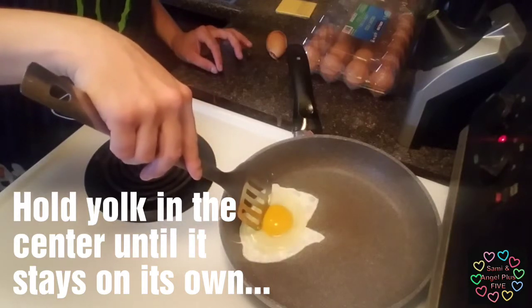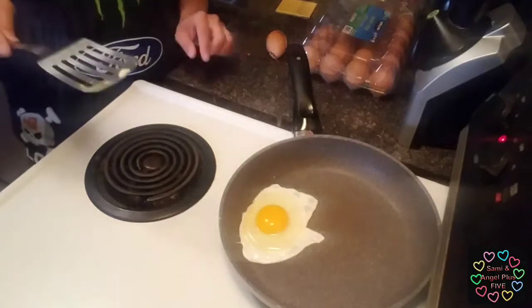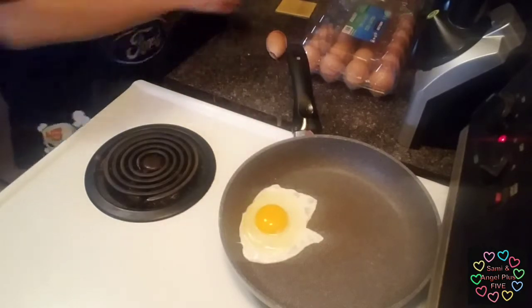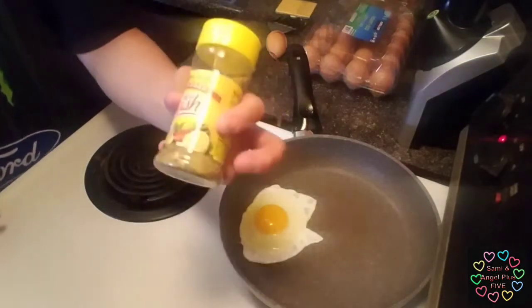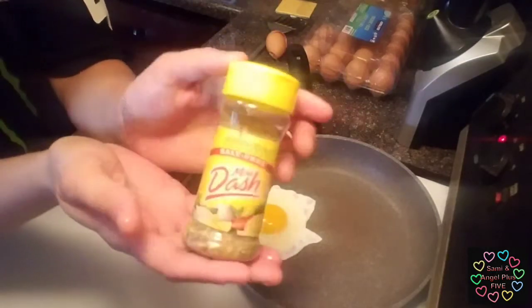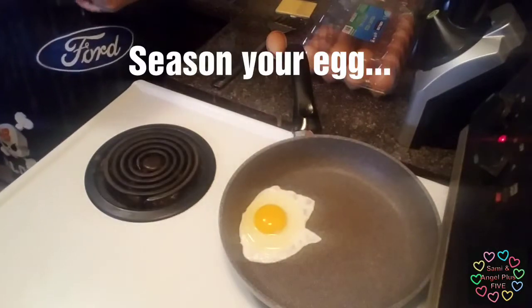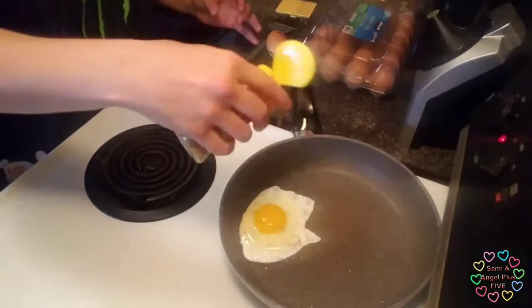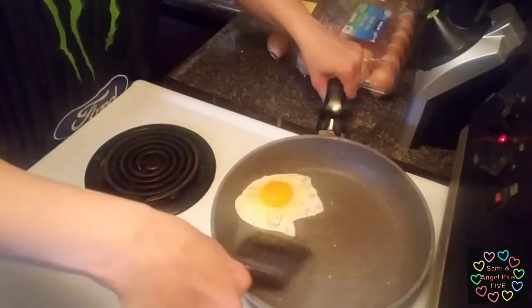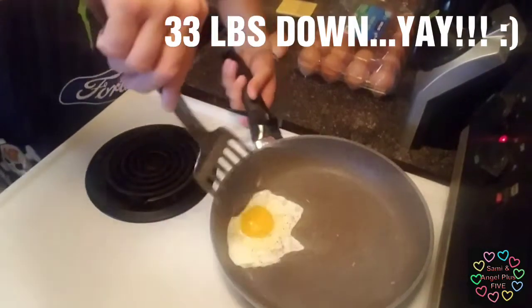I'm just holding the center of the egg in the middle — the yolk in the middle — so that it has some white around the edges. I like to season with some Mrs. Dash original, because it's salt-free and that way I don't have to worry about getting too much salt or diabetes and stuff. Plus I just lost 33 pounds and I don't want to ruin that either.